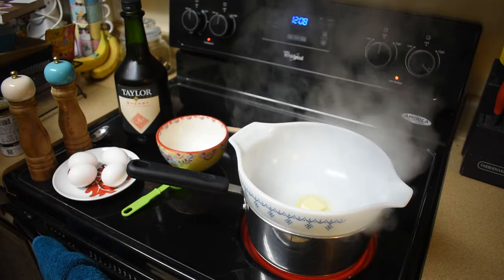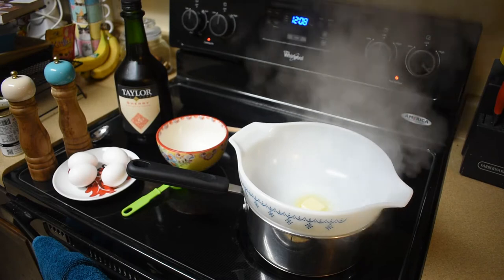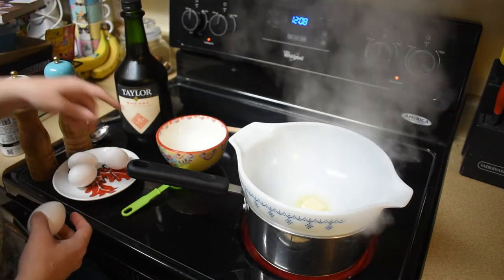Let's make some truffled eggs. Okay, here's my setup. I'm currently waiting on the tablespoon of butter to melt. In the meantime we're gonna rough up some eggs in this bowl.